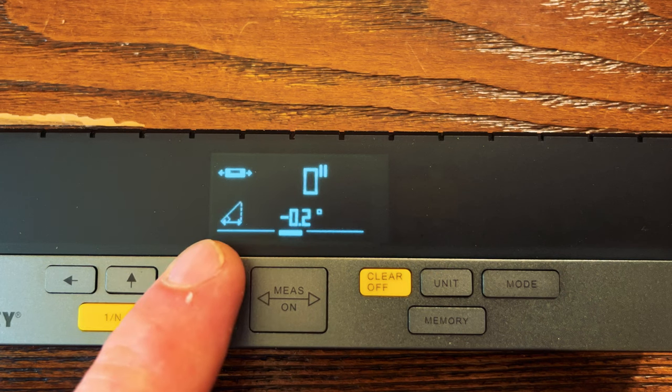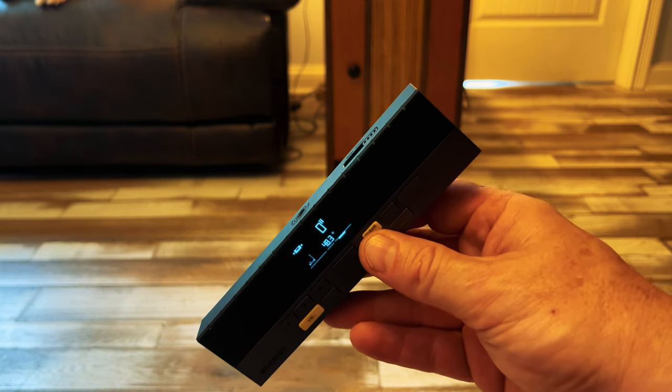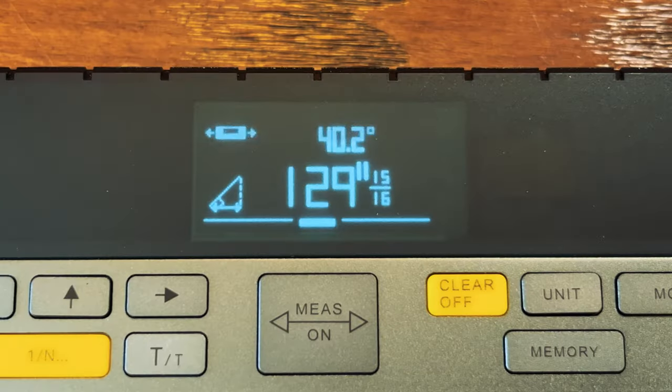I'm no expert in the Pythagorean mode — this is probably something that roofers would use on a regular basis. What it's telling me to do is take a measurement where I know there's a 90-degree angle. I'll shine one point at the floor where I want the roof to intersect and the other one at the very top in the corner where the ceiling meets the wall. The results we get are 40.2 degrees and 129 inches and 15/16ths.